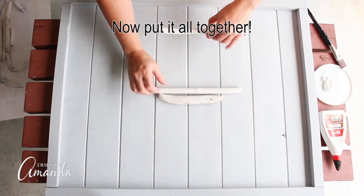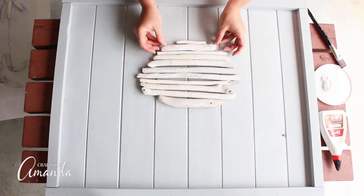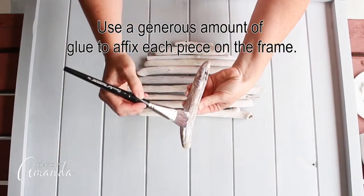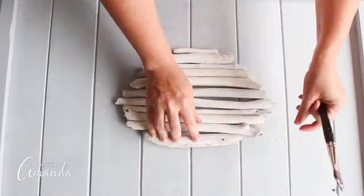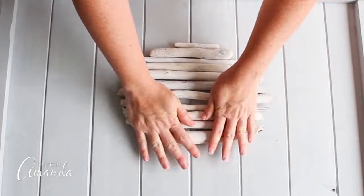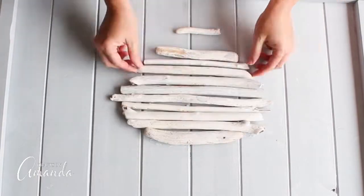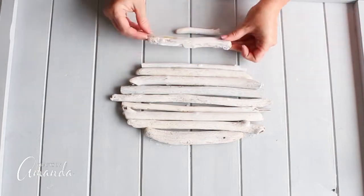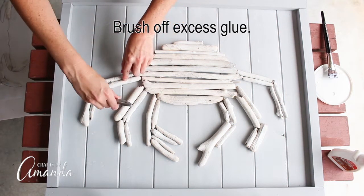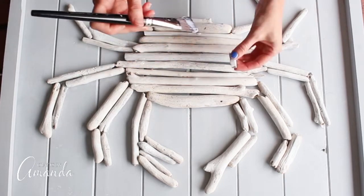Now simply put it all together. A tip: take a photo with your phone so that you can see exactly which pieces you used. Use a generous amount of glue to affix each piece onto the backboard. Hold the pieces down for a few seconds just to secure them in place. They're still going to move around until the glue dries, so you'll have an opportunity to move them and get them into position the way you want them. Brush off any excess glue and glue the eyes in place.